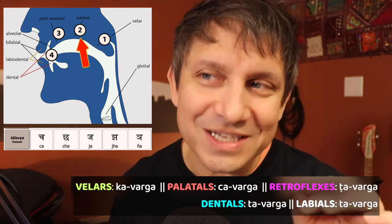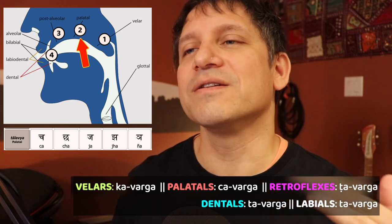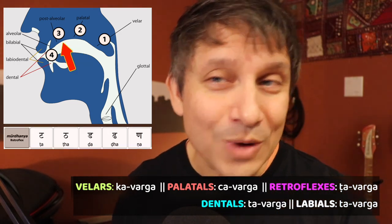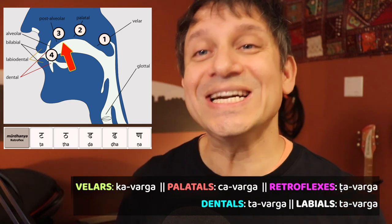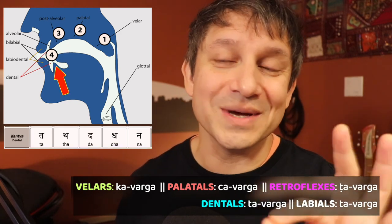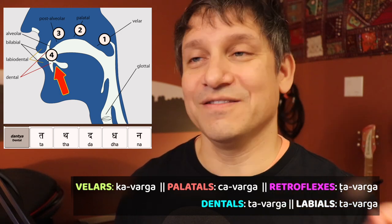Second is the palatals. These are articulated on the soft part of the back of your mouth, which are called the ka-varga. Third was the retroflex. These are the hard palate, also called the alveolar ridge, and this is the ka-varga. Fourth are the dentals. These are pronounced by touching the tongue on the teeth, and we call them the ka-varga.